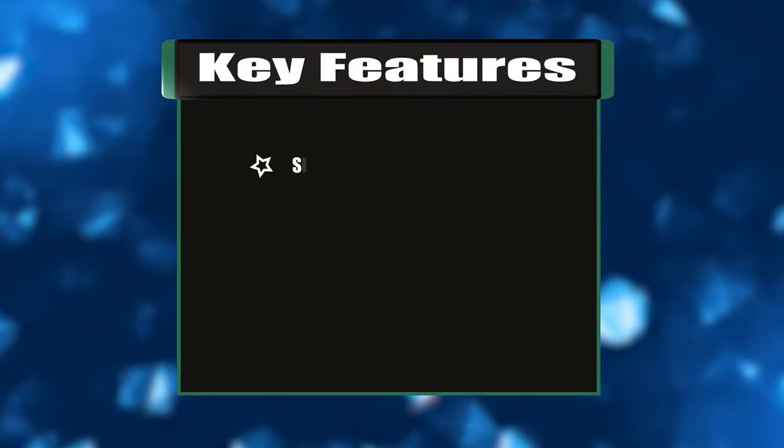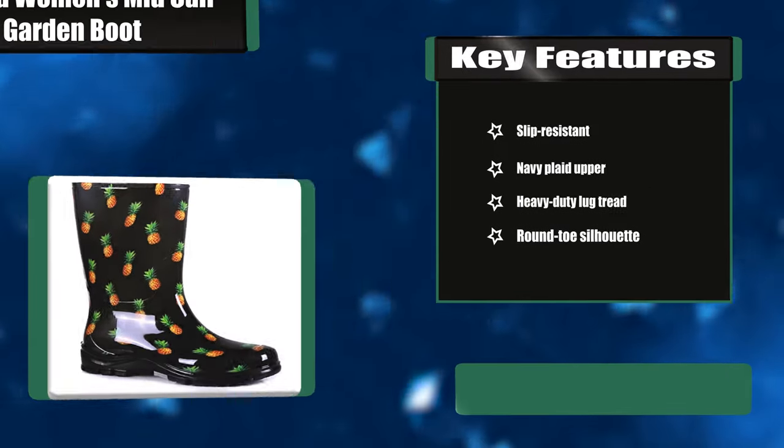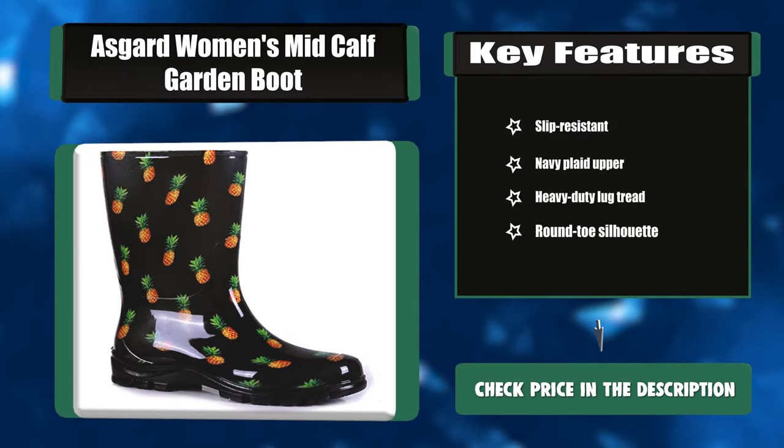Key features: slip resistant, navy plait upper, heavy-duty lug tread, and round toe silhouette.